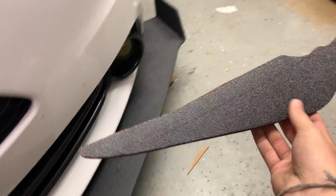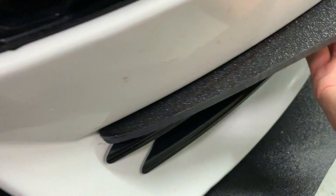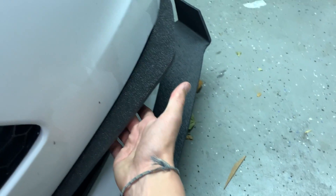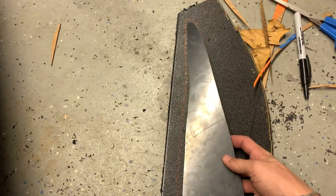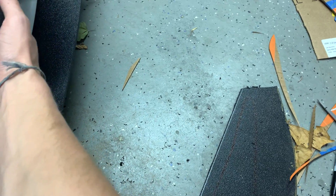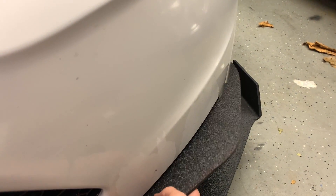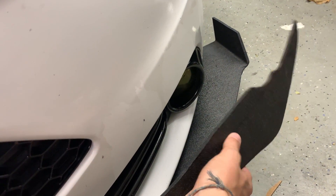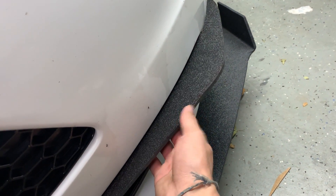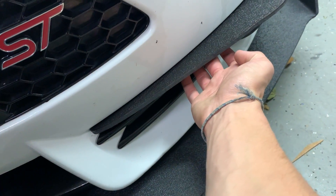I went ahead and traced it out on the plastic and I'm going to cut it out with my Dremel to get a rough cut, then figure out how it fits with this material and modify it from there. I got the first piece cut out and if I put it in there it actually fits really well — just about perfectly. There's a bit of a weird gap there but I'm going to leave it so it doesn't rub up against the paint. I'll flip this over, trace it, and cut out the other one, then decide how I want to install them and put them on.